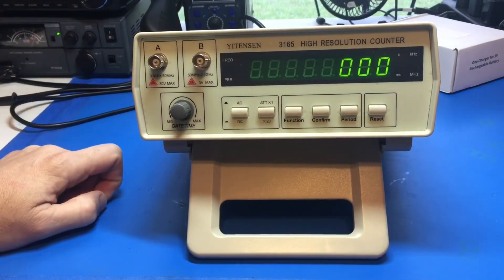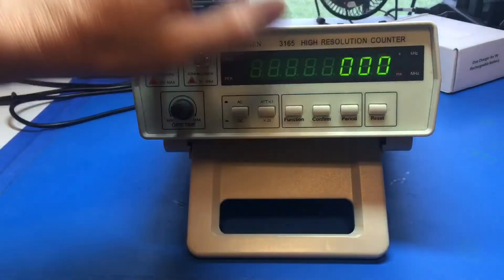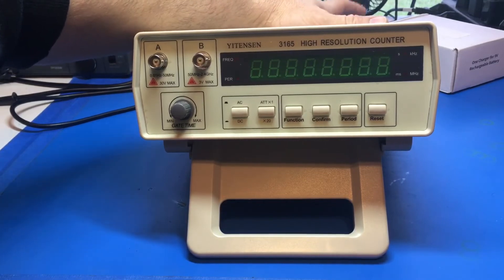It's a PIC-based system, so you have to have the programming for it. A hundred dollar piece of trash that lasted less than a year. I've used it a couple of times and it's been sitting over on the bench with the rest of the stuff, so it hasn't had a lot of use.